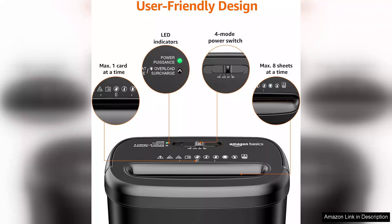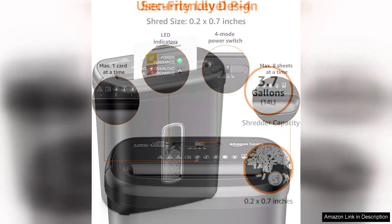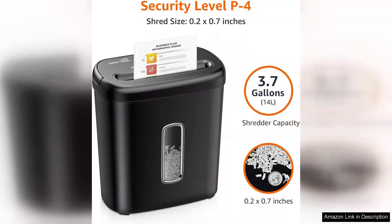One of the key features of this shredder is its ability to handle up to 8 sheets of paper at a time. The cross-cut design ensures that documents are shredded into tiny pieces, providing an added layer of security for your personal information. It can also tackle credit cards, making it a versatile choice for those looking to dispose of unwanted plastics securely.